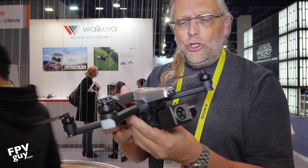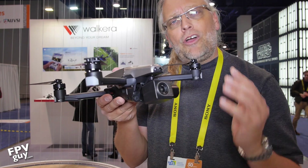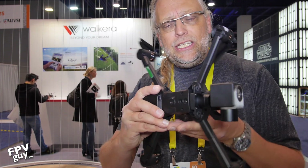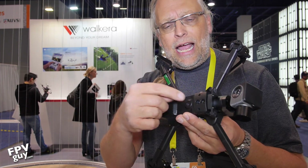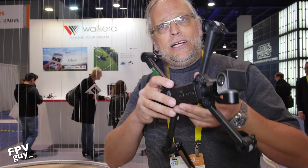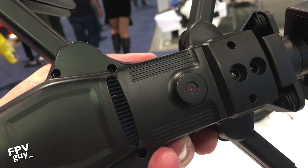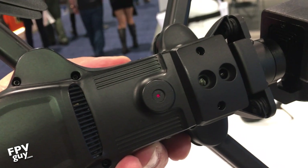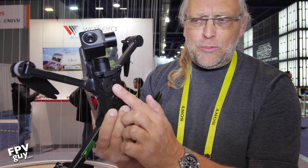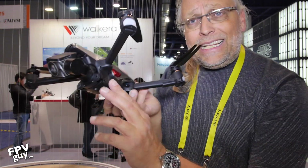On the front you have the three-axis camera right here, so you have completely stable video. More interesting is this is the first aircraft from Valkyrie I've seen with an actual optical flow camera — there's a camera pointing down right here so that when you fly indoors it's going to stay in place. In addition to that, there are two optical sensors up here that manage the altitude inside, so they don't use ultrasound — they use optical sensors to measure altitude.